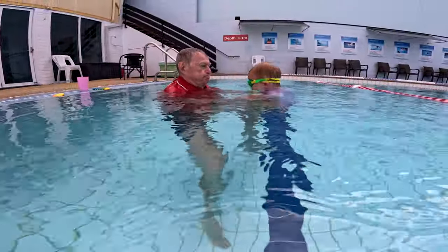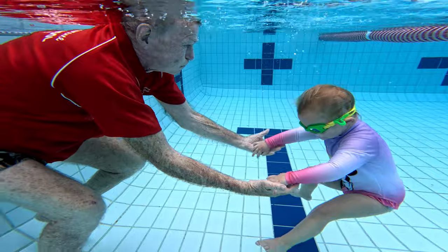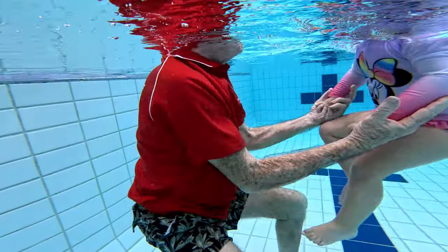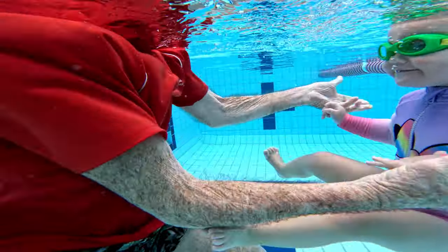Note: I put my hands gently out, she takes them, lifts her mouth clear of the water, takes a breath, and I release her. This is done to a regular rhythm of one, two, release.